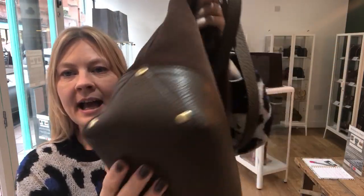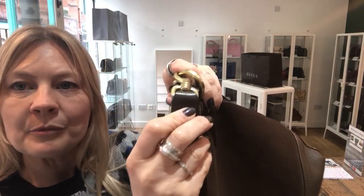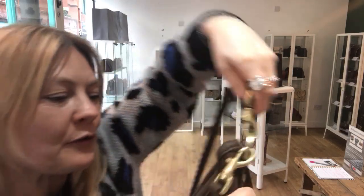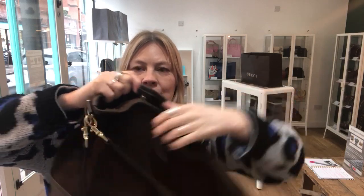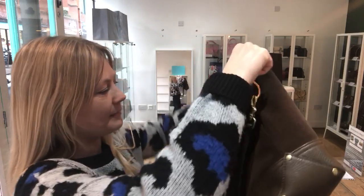There's just no sign of wear anywhere at all. It's always hard to show the Mulberry branding on the fastens — all of those rivets have the Mulberry logo on them. The fastening is a double-pressed magnetic closure, one on each side.